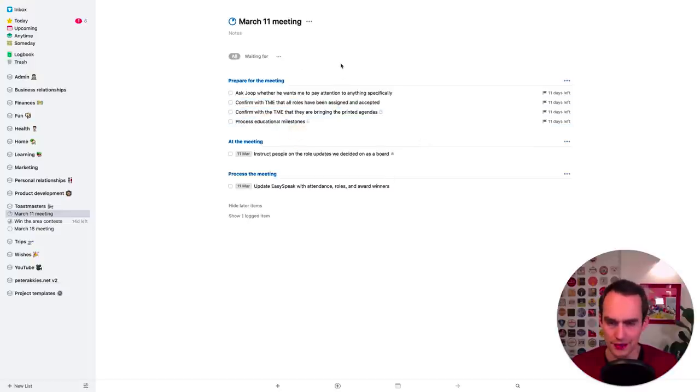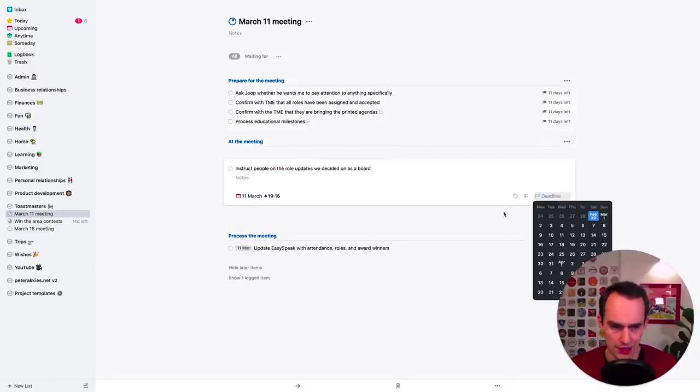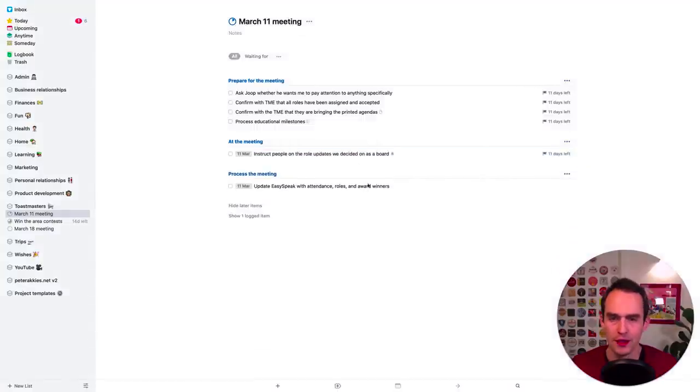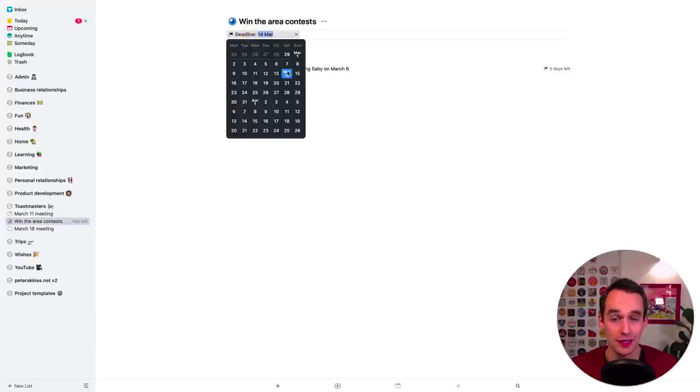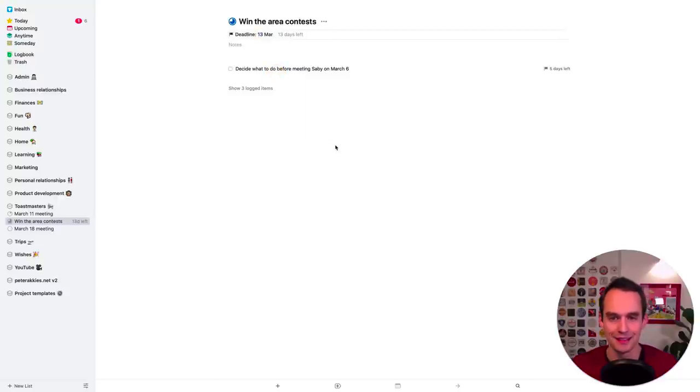Next project: 'Win the area contests.' I won the speech contest at my club and made it to the next level. There are many levels of speech contests and I'd like to win at the next level too. The deadline for the contest is March 14th, so I'll set the project deadline to March 13th — the day before — and call it 'Prepare for winning the area contests.' I have a task: 'decide what to do before meeting my friend' who's going to help me work on my speech. I'm meeting him March 6th, so the deadline for that task is March 5th.